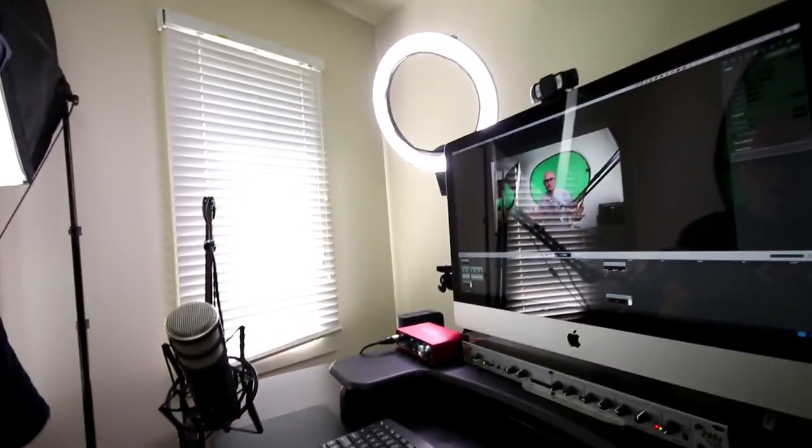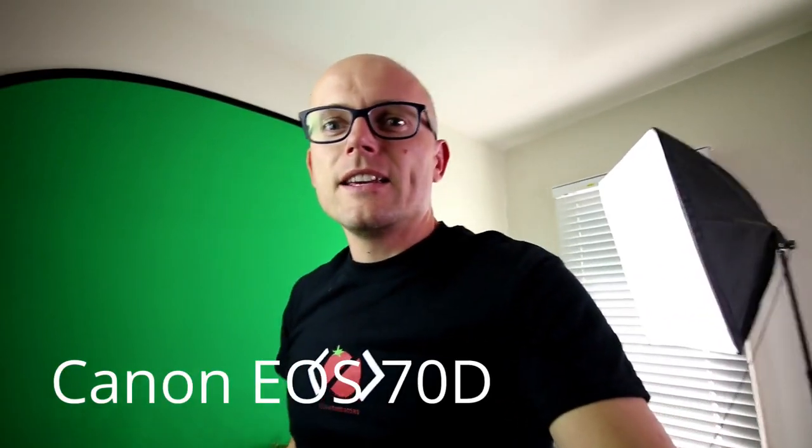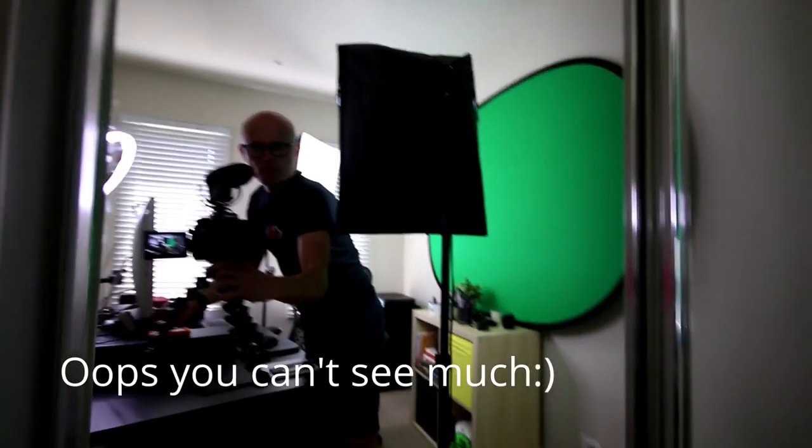So where do we start? The screen - I'm using iMac and ScreenFlow to actually record all the videos. The camera I'm shooting with right now is the Canon EOS 70D. I'll show you the camera in the mirror, and I'm also using the Rode VideoMic Pro to get the audio.